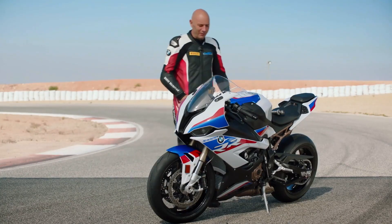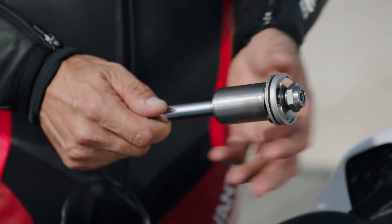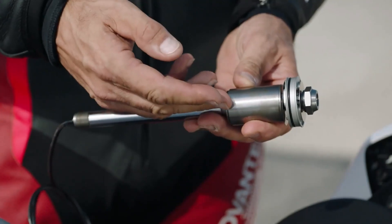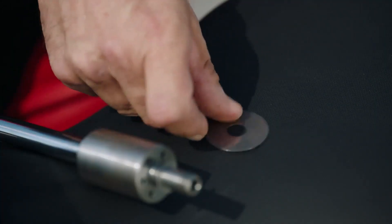Cornering is one of the coolest things on a bike. I would like to show you today the new dynamic damping control. Here we see the new system. It works in parallel — that means we have the maximum damping in the system, and if you need less damping it adjusts in 10 milliseconds. Here we see the shim package. Every chassis engineer can adapt it to your demand in terms of rider skill, weight, and speed.